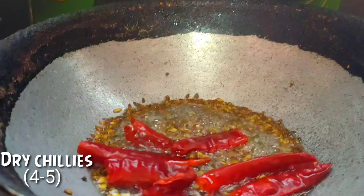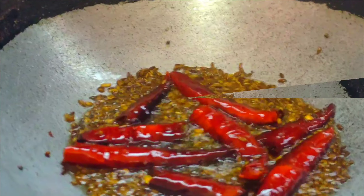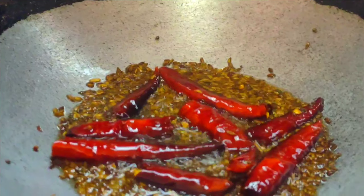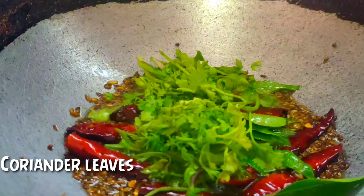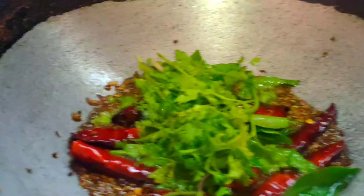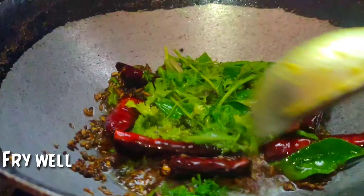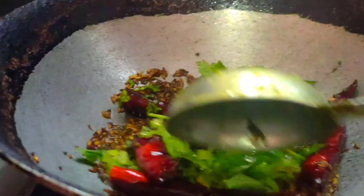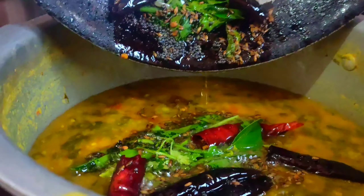Cook for 4 to 5 minutes. Fry the rice with oil, cook 3 cups of rice. Put it in a cup with salt.